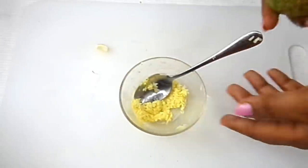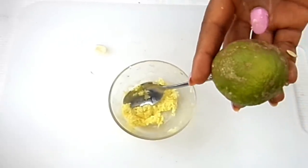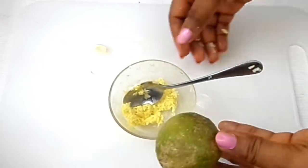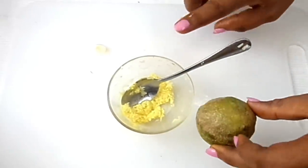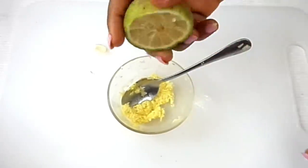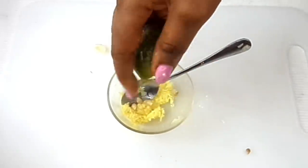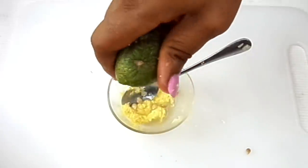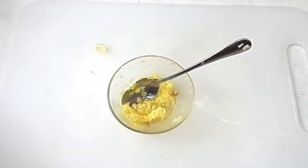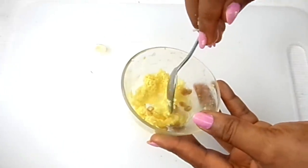After mixing, we are going to be needing some lemon. Lemon is citric in nature, so it is going to be very perfect in removing all of your skin tags. Mixing it with all of this great remedy would work really fine. Since I have a half cut of lemon, I am going to be squeezing in the lemon juice — not too much though, so that it doesn't get too watery. I'll be removing all of the seeds.